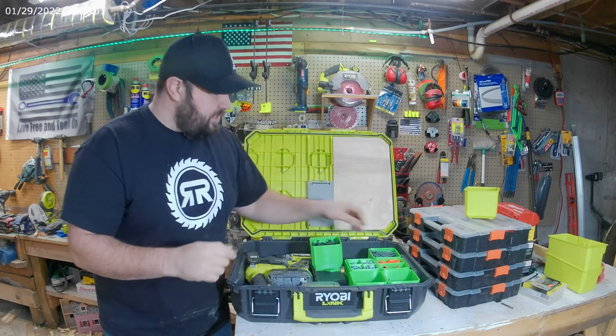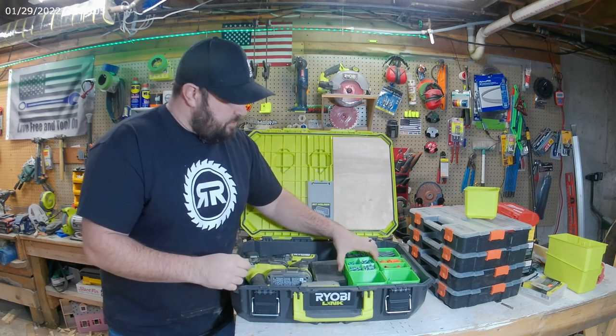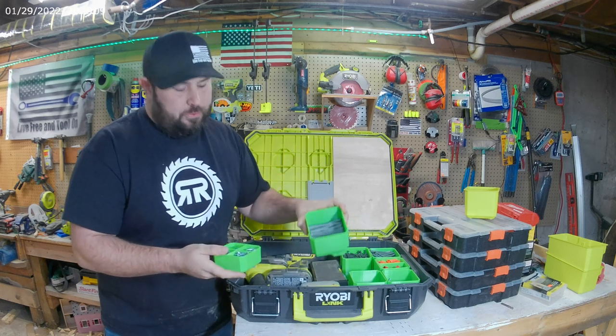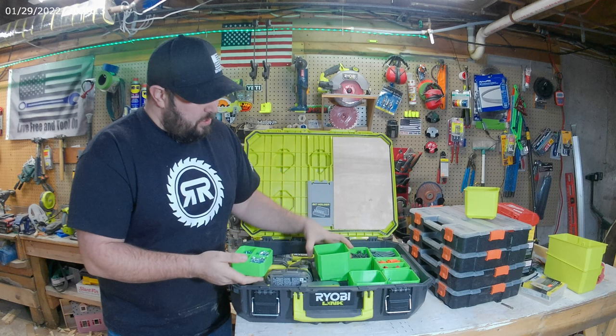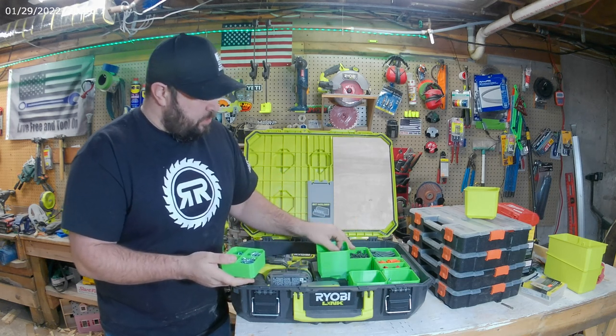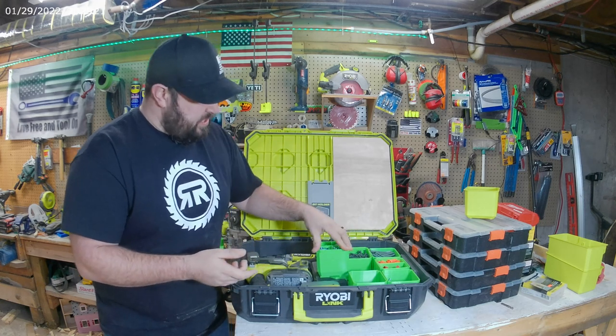These slide right down into place, and some of them — if I put this back — I actually have little trays that go inside, so you can have multiple levels. These are three and a half inches by three and a half inches, so I'm able to fit three-and-a-half-inch screws down inside there, which I'm pretty happy with. That provides a lot of versatility.